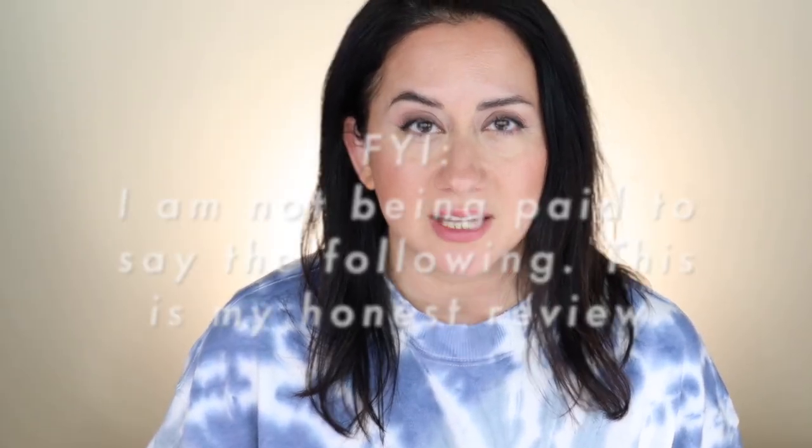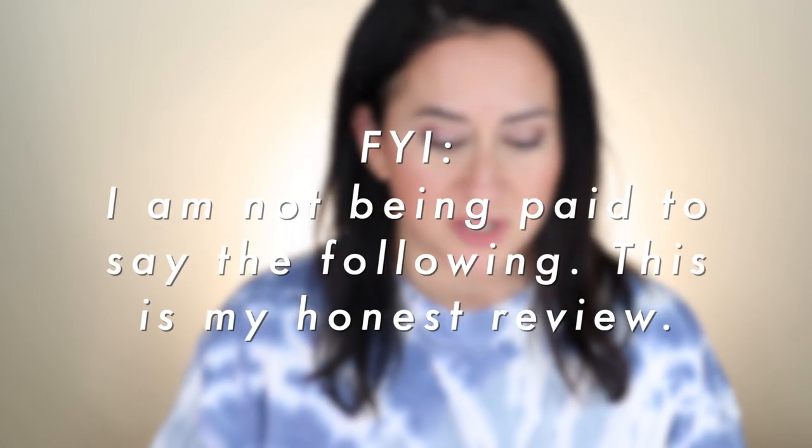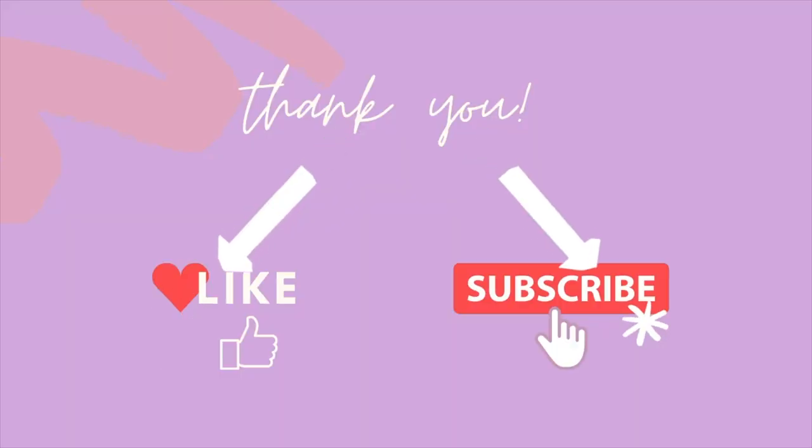I purchased all these products — no one's paying me to say any of this. This is just me sharing information with you based off of what I've tried. If you like these honest reviews and want to see more, don't forget to take a second and like the video and subscribe to the channel.